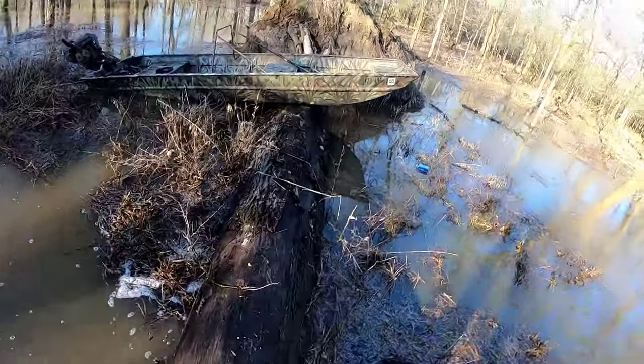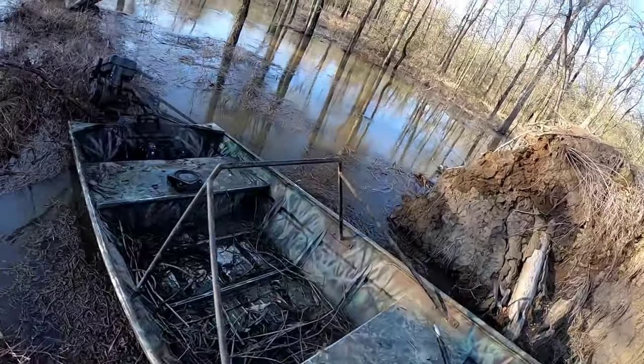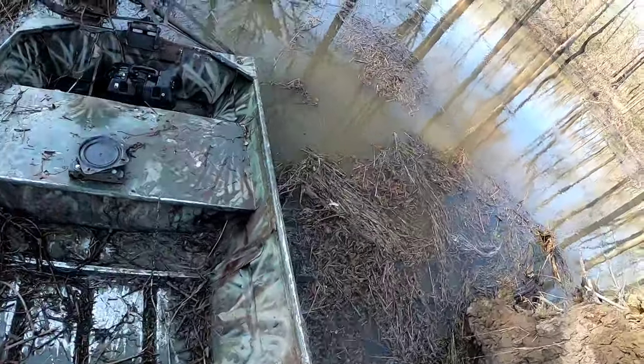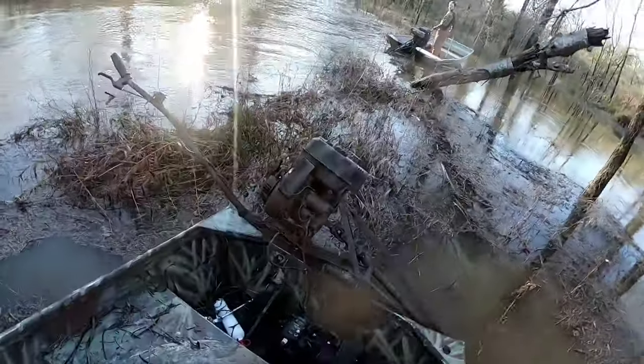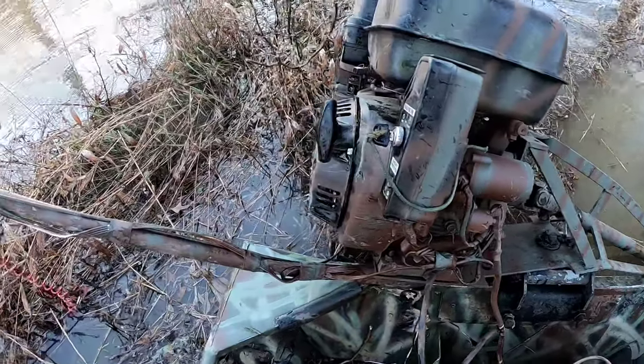These mud boats don't have to be expensive. What I have on my boat is a 420cc Predator Motor from Harbor Freight. A lot of people talk trash about them, but it has served very well on my boat.